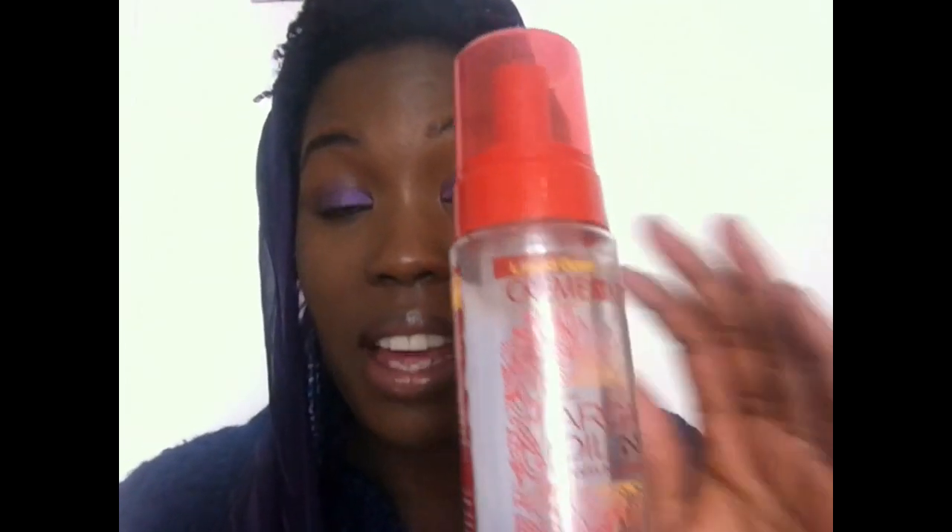Now, Cream of Nature has this product here, which is actually a mousse — a styling mousse. I've really enjoyed using it. It's with argan oil from Morocco: the Style and Shine Foaming Mousse. I really liked this because it was the first time I was able to do my hair and have really good definition on a twist. It's a nice change from just layering with creams. I really did enjoy using this Cream of Nature with argan oil.